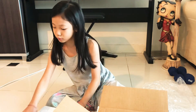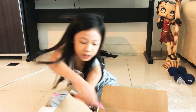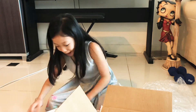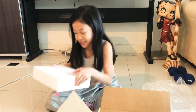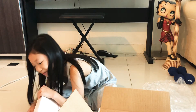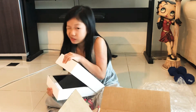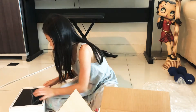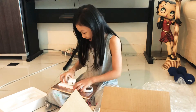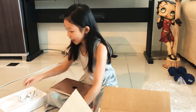My dream came true. Let's open these. My new iPad. Cable for it. I got a cable.